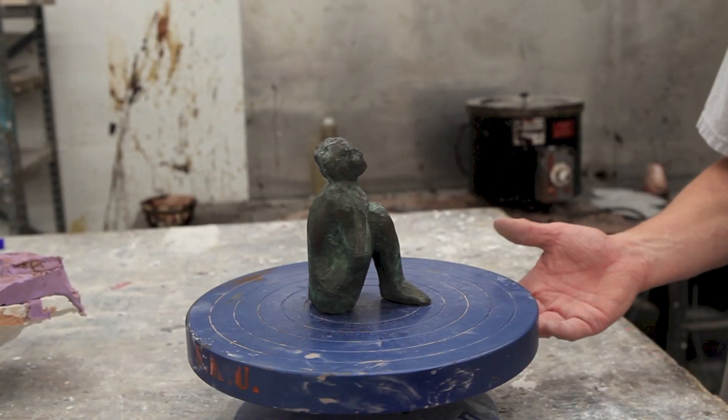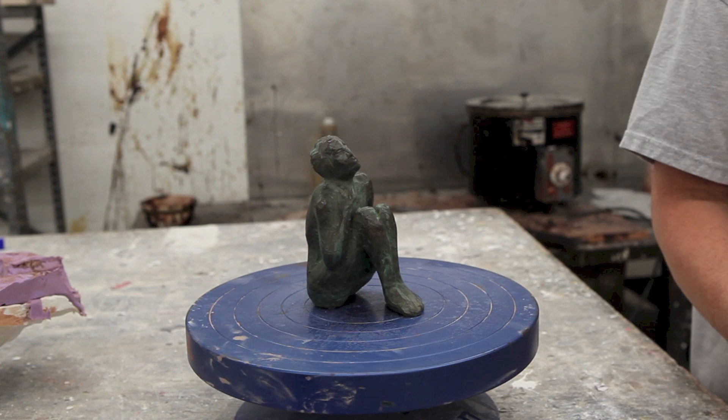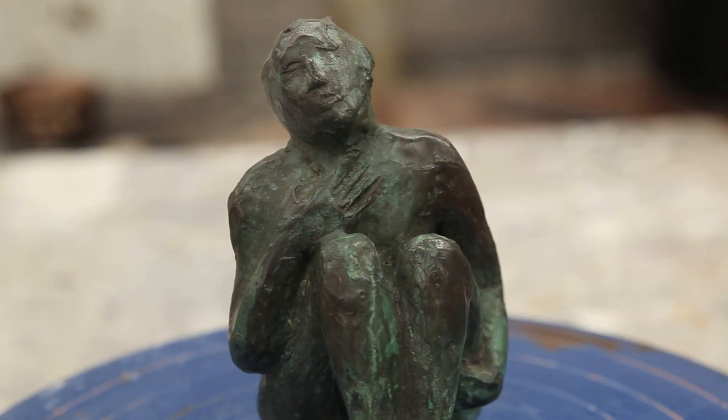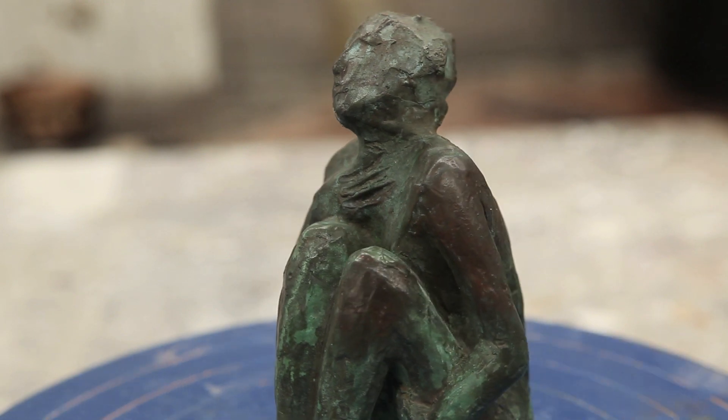Finally, the sculpture is given a patina and a coat of wax. A patina is a chemical treatment that alters the surface of the sculpture and makes it more resistant to weathering.